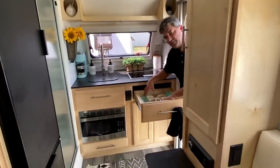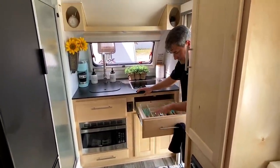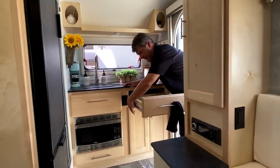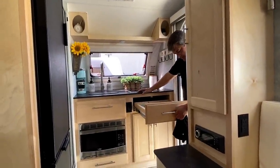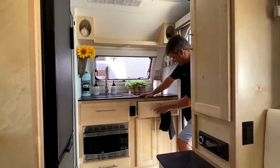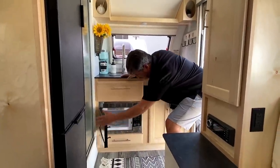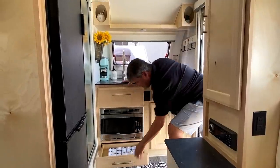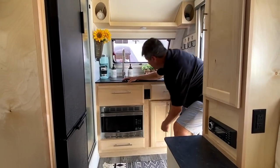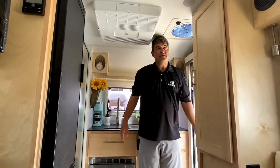There's a silverware drawer with ball-bearing slides on the sides, very residential and high-end. The hardware is maple. The microwave is down below, with additional storage for towels and other items. The front kitchen layout is the same as before. At 6 foot 2, I'm pretty much standing up in here, which is nice - some competitors' same-size units I can't even stand up in.